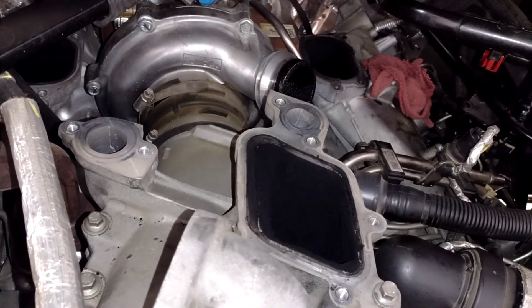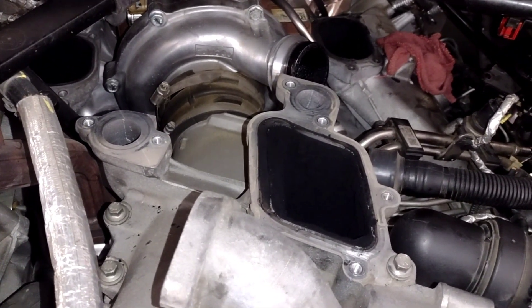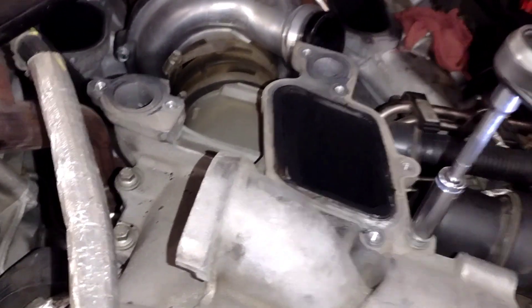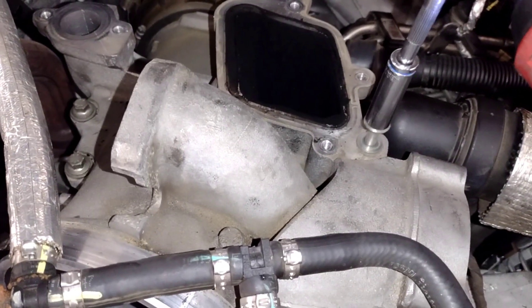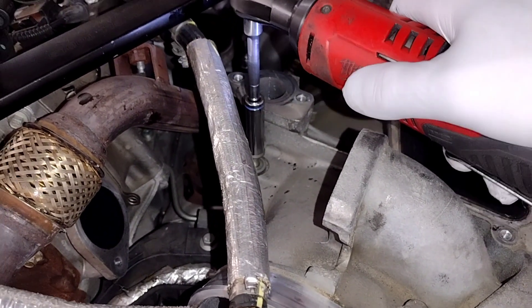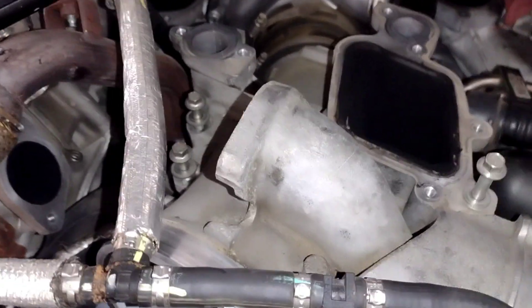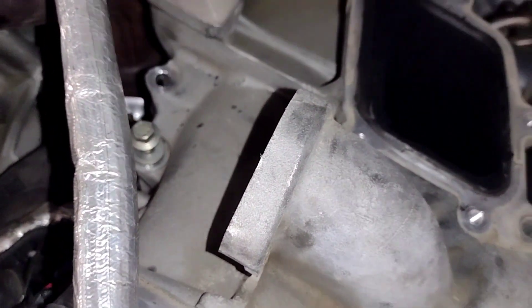We can go ahead and take — just dropped my 8mm. These are 10mm bolts that I did crack loose, but I have not taken anything off yet. It's going to be this one, this one, and this one. I already did remove the EGR tube. Be careful not to drop these little washers.